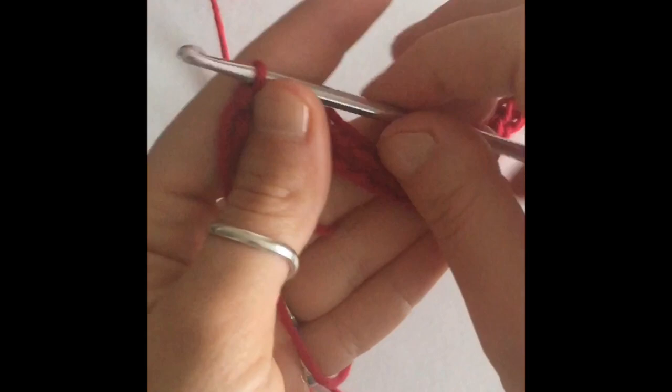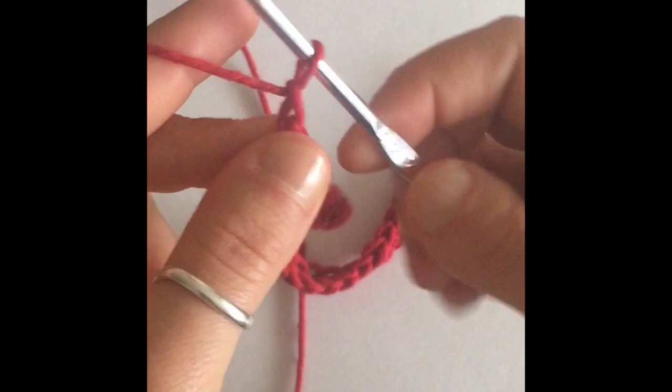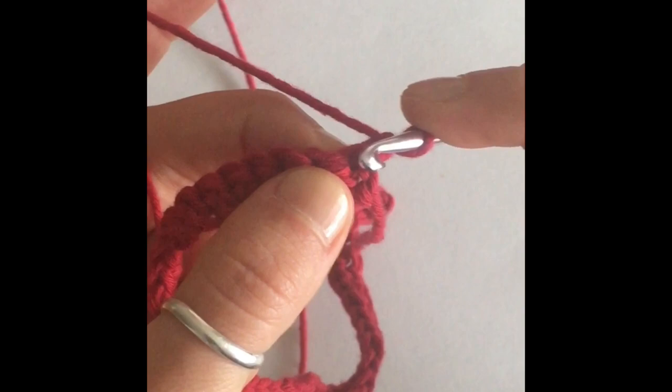I finished my row, it's a complete row of single crochets. We're going to start row number two, which is where we're going to start our pattern. We're just going to start with a chain one, then turn our work around, and we're going to begin our even moss stitch.